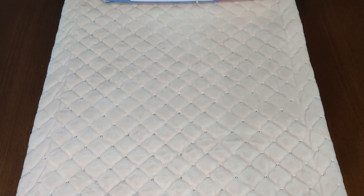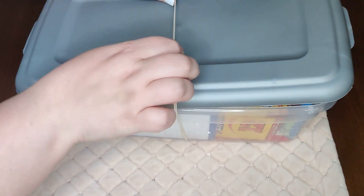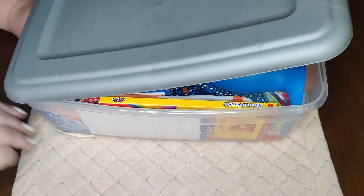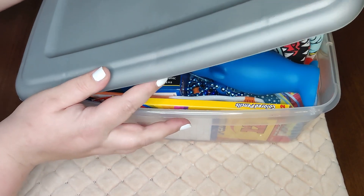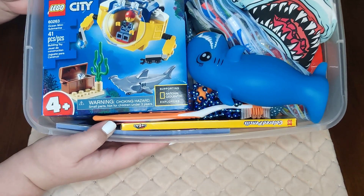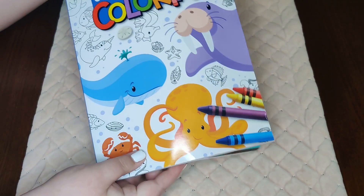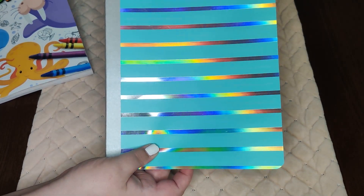Hi everyone, welcome back! Today I have an unboxing for a boy five to nine with an underwater shark theme. This is what he sees when he first opens his box, and in the back he has his coloring book, and he also has his notebook for school.